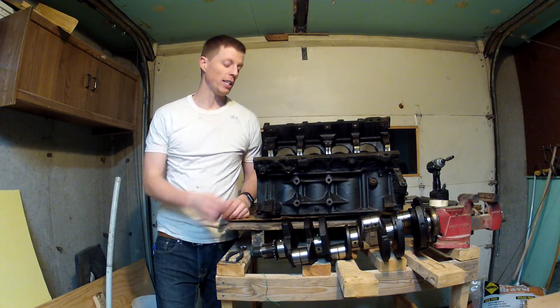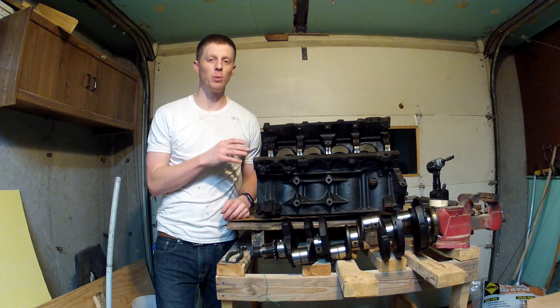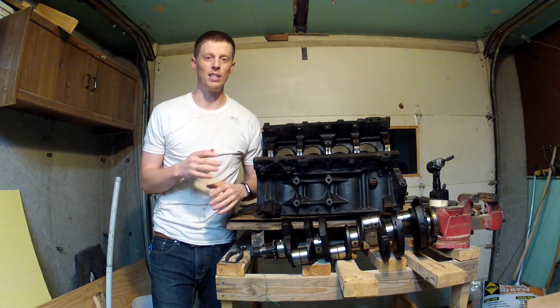Hey guys, today I'm going to be showing you how to get this crankshaft out of this engine. This is a Chevy 5.3 liter. The process should be the same for this engine as it is for an LS1.